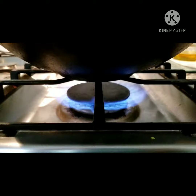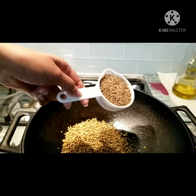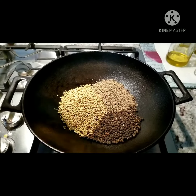Turn this globe on to low and add in your menu. Now the Jiro and the black pepper. Don't forget your two red juice.